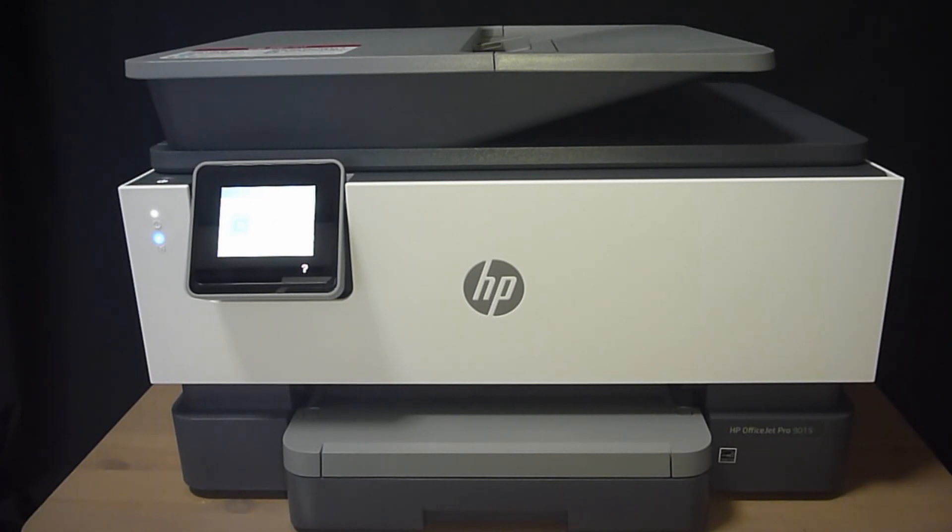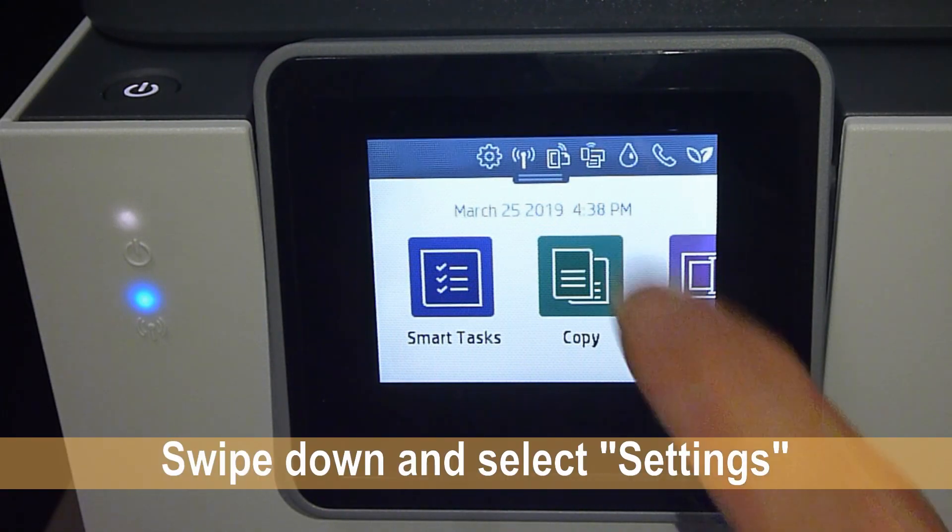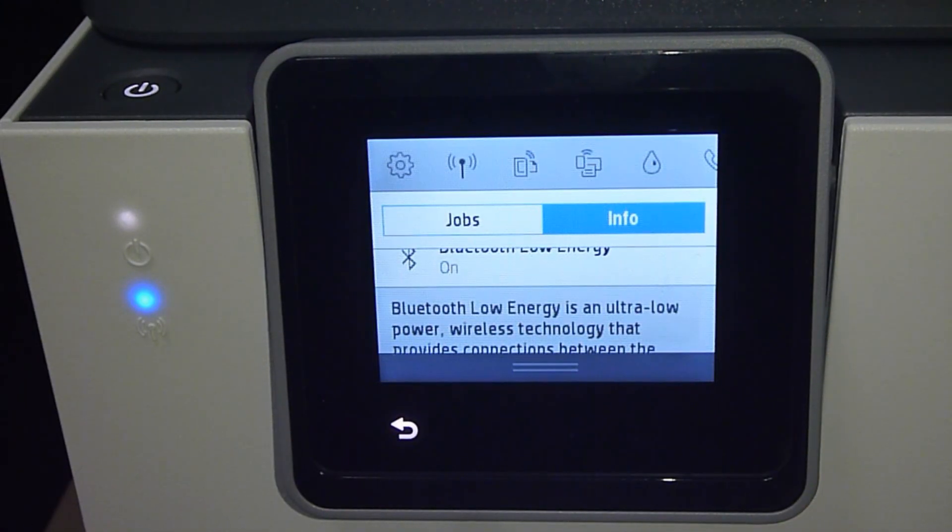Let us go to the control panel. From the control panel, swipe down and select Settings.